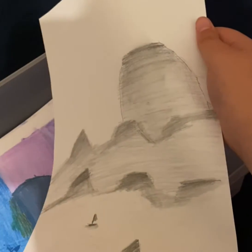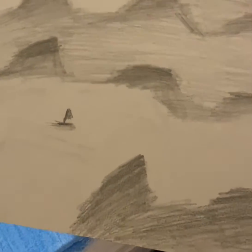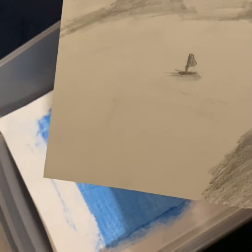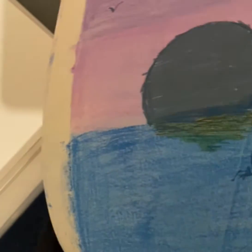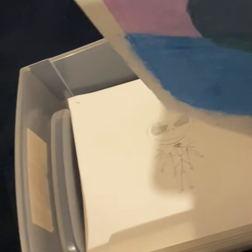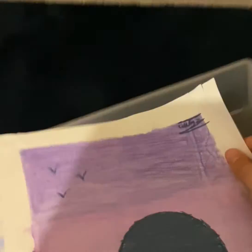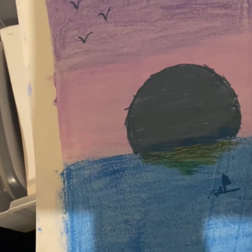If you guys really want to know techniques like shading and all that, I can make a video for you guys. I can show you how to get all that without even using a pencil, but some things you might not have. Also, I see a lot of YouTubers do this challenge where they make a border of sellotape, do their creation on top, and then afterwards just take the sellotape off.